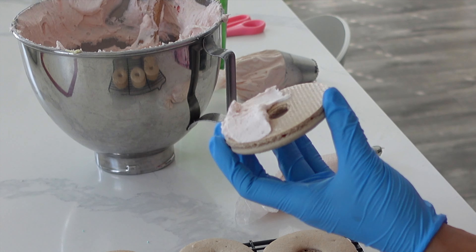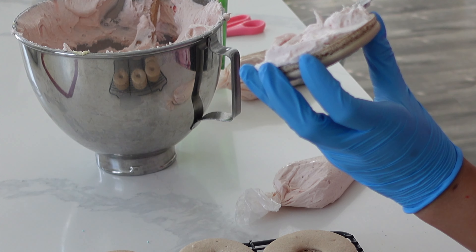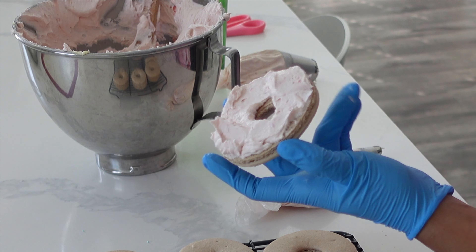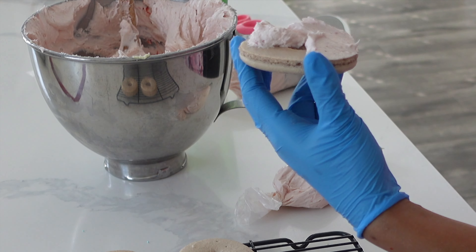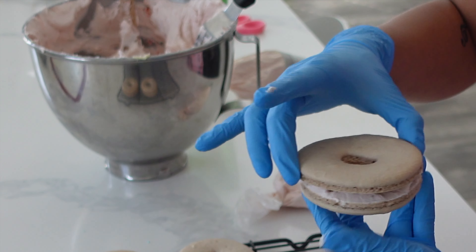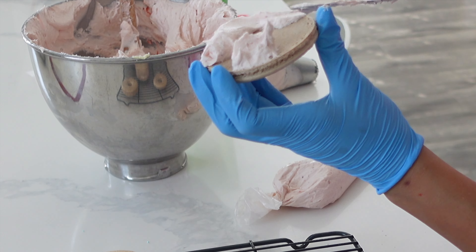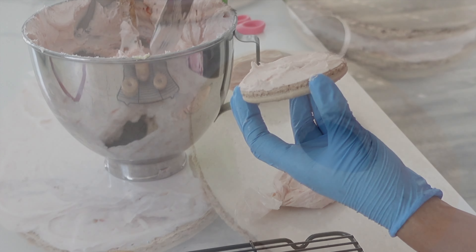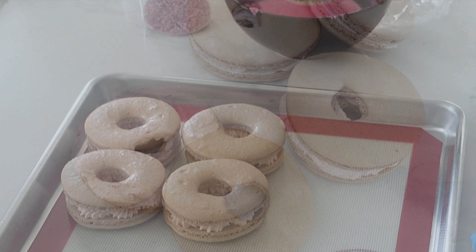Now some of these are going to turn into bagels and some are going to be donuts. The ones that I star tipped are going to be donuts, and these ones here are going to be my bagels that are supposed to be filled with strawberry cream cheese. I forgot a step — I really should have added on a few sesame seeds on top of the bagel ones before they baked and before that skin formed on top of the macarons. That would really have set them apart. I also did a little bit of airbrushing and petal dusting afterward but in my haste I forgot to grab a shot of those, so my apologies.